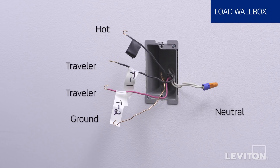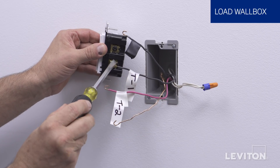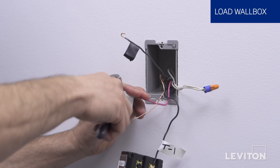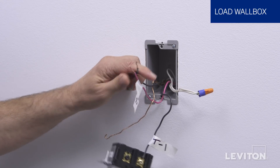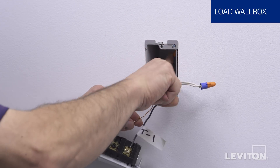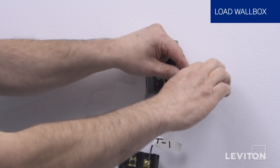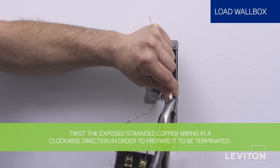Now we will install the remote into the load wall box. In this wall box, we have four different wires in addition to the green or bare copper ground wire. There will be a load wire, a neutral wire, and two Traveler wires. First, locate the wire that is the color of the first Traveler noted in the previous wall box. This wire is to be inserted under the back wire terminal clamp labeled YLRD on the remote device. Now, locate the wire that is the color of the second Traveler noted in the previous wall box. This wire is to be connected to the load wire with a wire connector.